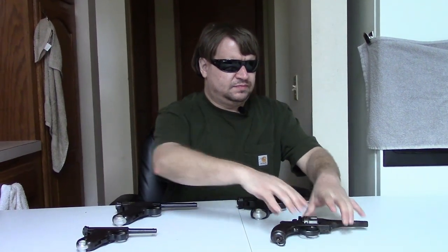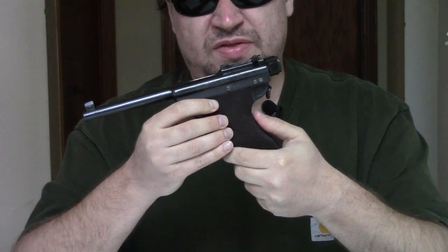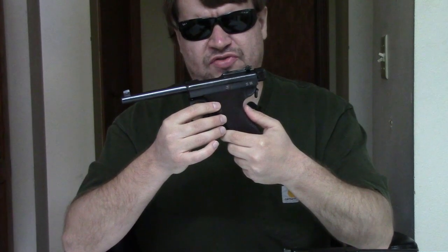What we're looking at is the original, well, somewhat original, Type A Nambu — this is the so-called Model 1902 Modified, the first serious revision of Nambu's original design. In 1897, Nambu was assigned to the Tokyo Arsenal, and he was originally working on upgrading the Type 30 Arisaka.